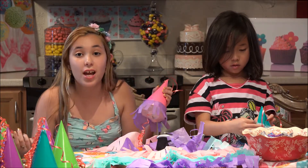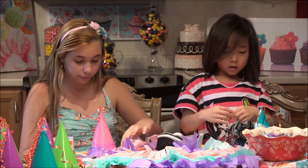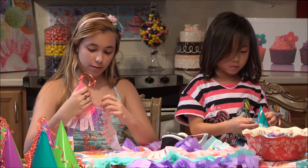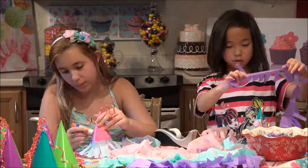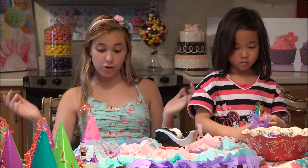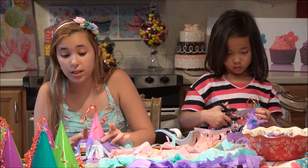For 4th of July you can make 4th of July pinatas and do red, white, and blue, which would be super cool. For Easter you can do spring colors, and for Halloween you can do black and orange. For Valentine's you can do pink and red. This is so much fun for birthday parties - you can even do it as a party craft where the kids make it and then get to open their pinata, or take it home as a party favor.